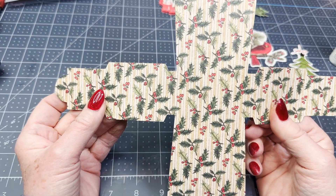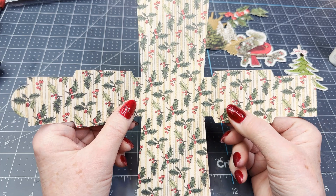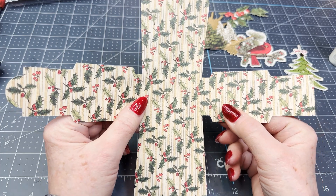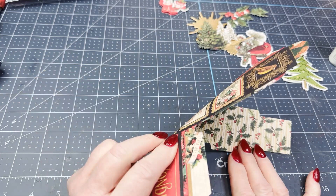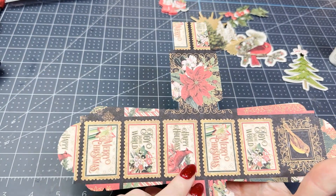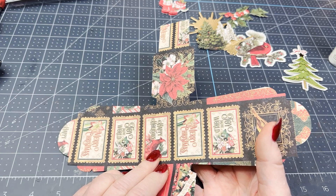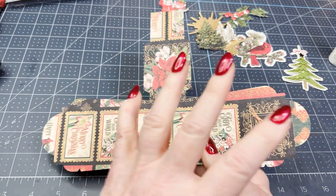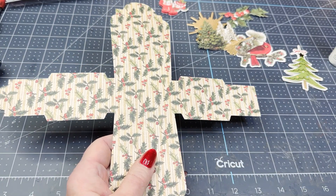What I want to make for you today and share with you is another little treat holder for my craft fair. The paper I'm using is from Graphic 45 — it's double-sided. Their Christmas series this year was called Christmas Wishes. It has a lot of beautiful paper, a lot of different little tags and stickers and things that go with it.